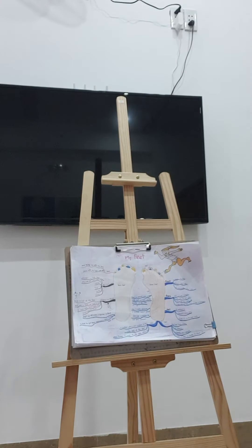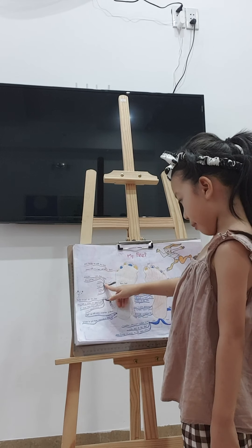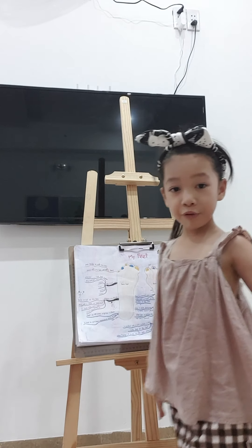I can kick the ball. So, my feet — let's talk about my feet. And I can rub them together, like this. Or you can clap your feet.